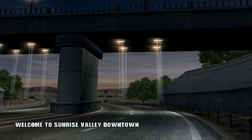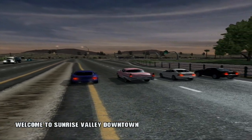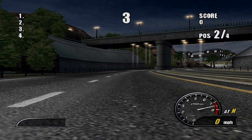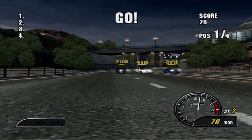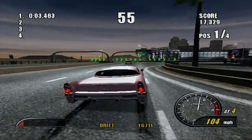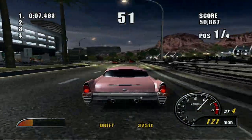Welcome to Sunrise Valley downtown. Those light rays going down from the light under the bridge almost to the road — that's a little weird.